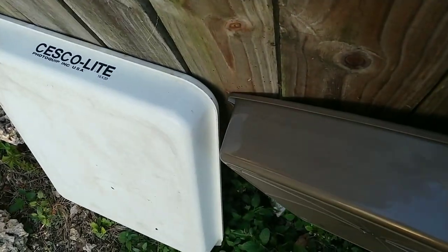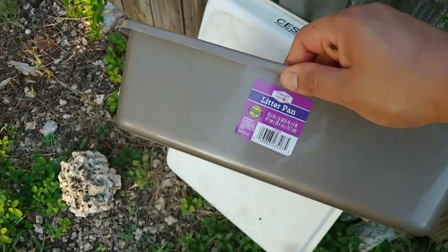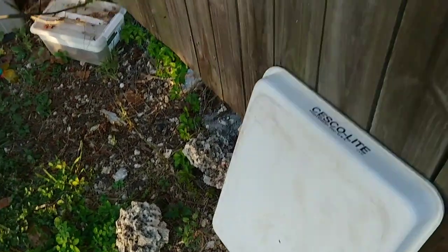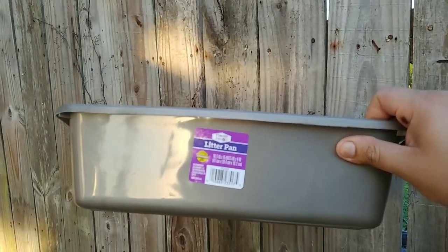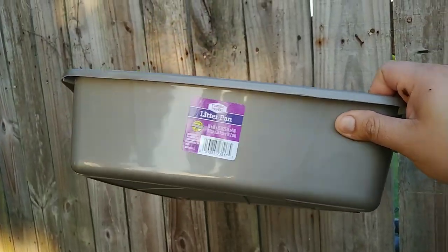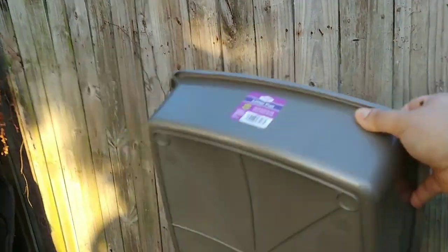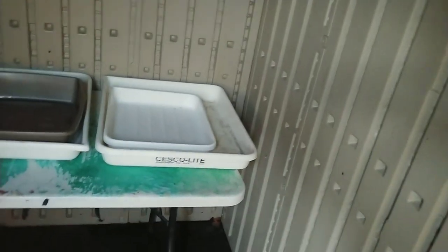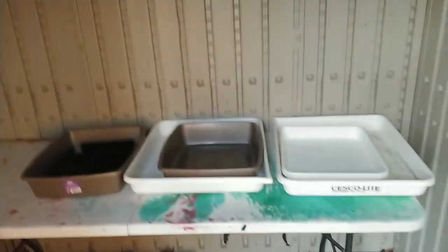They're deeper and they're 11 by 14, so my slosher fits in perfectly. It's a litter pan. When I went to the Dollar Tree, the storage containers were about six to seven dollars per unit, but these litter pans are four bucks — so I think that's a great buy.